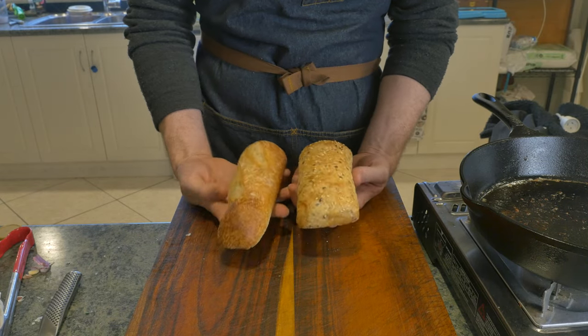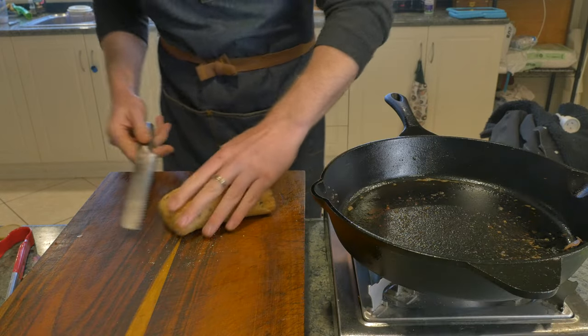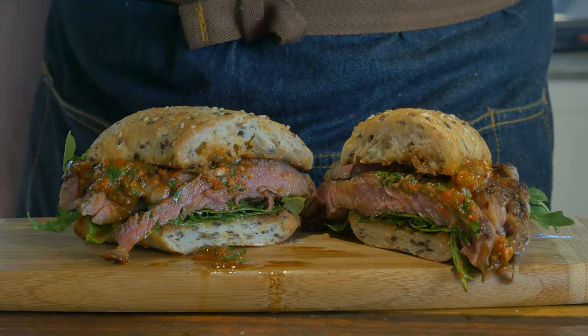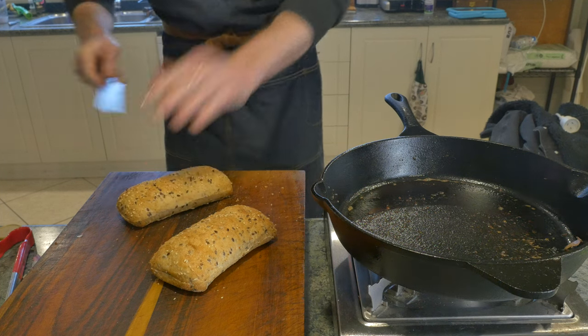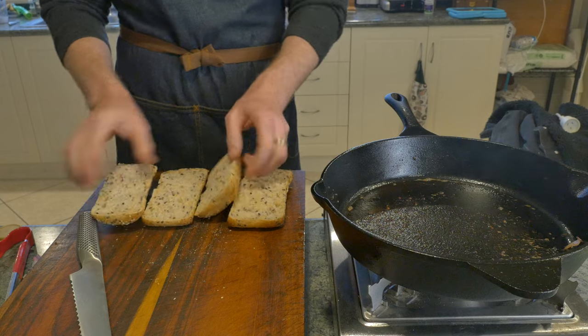Here I've got a sourdough baguette and a seeded something. Choosing a great bread is probably the easiest way to elevate your steak sandwich. While the softness and chewiness of a potato roll is great, it is going to subtract from that fancy pants look that we're going for. Have a look at the shape of the steaks when you're choosing your bread. My ribeyes were kind of short and round, so I'm going to go with this seeded something.